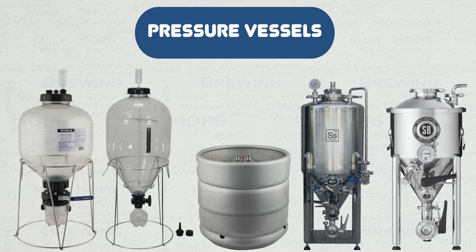Usually it will have a main body that is built to withstand pressure, a way of adding pressure, and usually two ways of actually removing it. It is the removal side that is of course the most important aspect from a safety perspective.